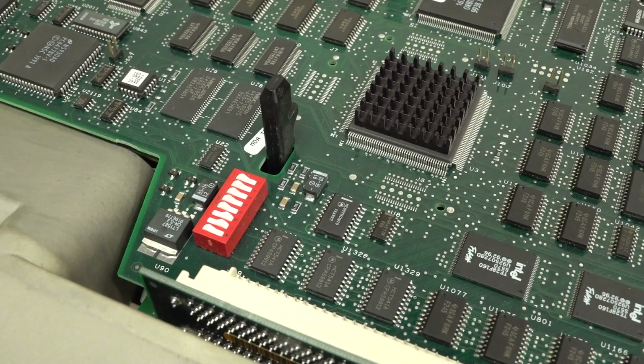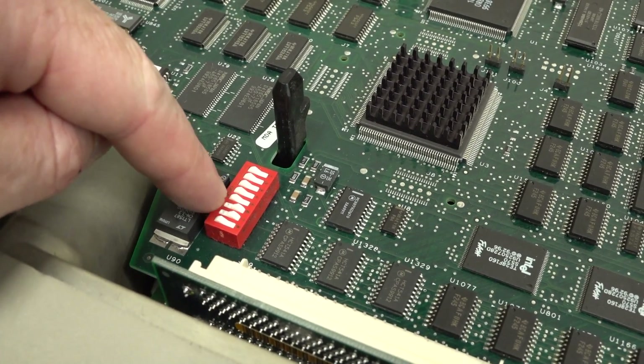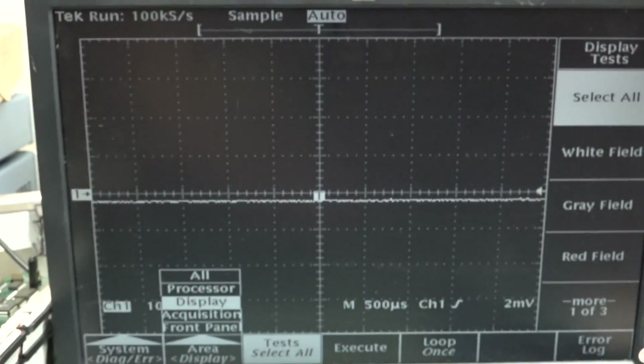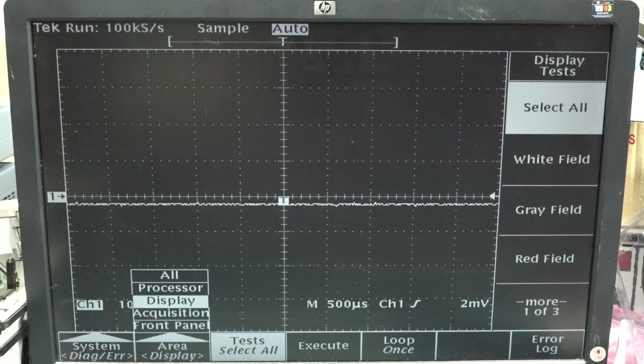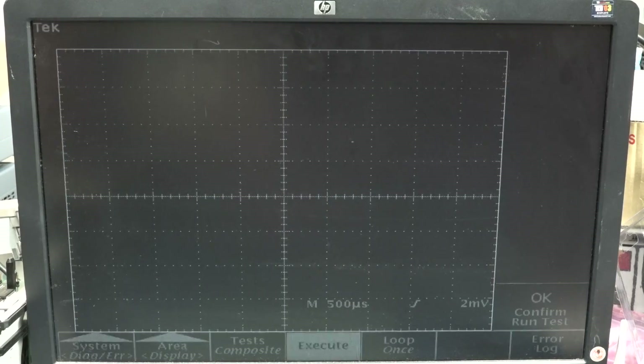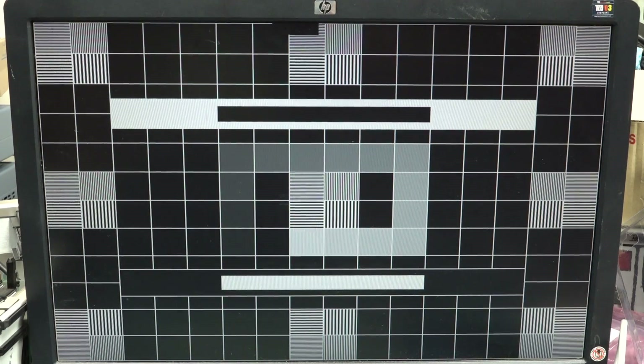Let's actually run the display test. Apparently you've got to set DIP switches 6 and 7 to open, power it up, then go into the utilities menu. You go down to display, select it, and then execute. Confirm test - and bingo, look at that! Thing of beauty. Fortunately we don't get that on the CRT. Now the thing is this thing has the ability to run color - we're getting a blue background there now. That's really interesting.